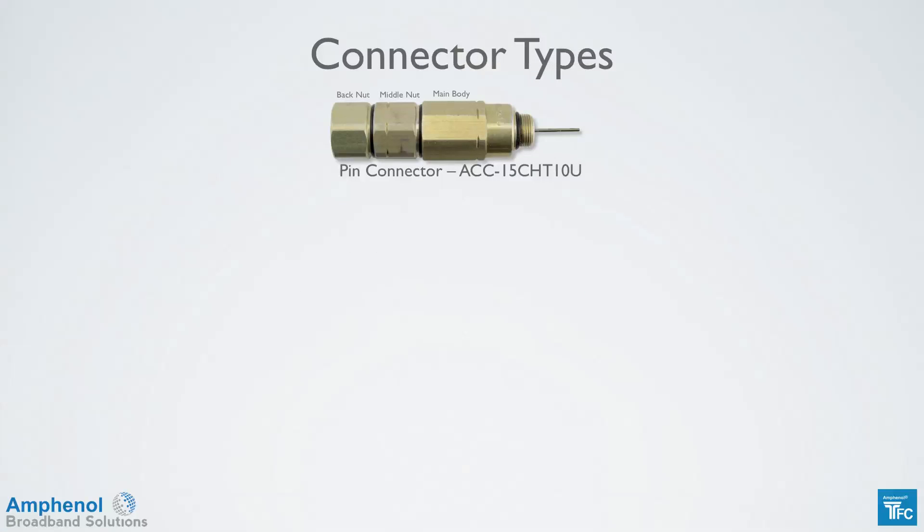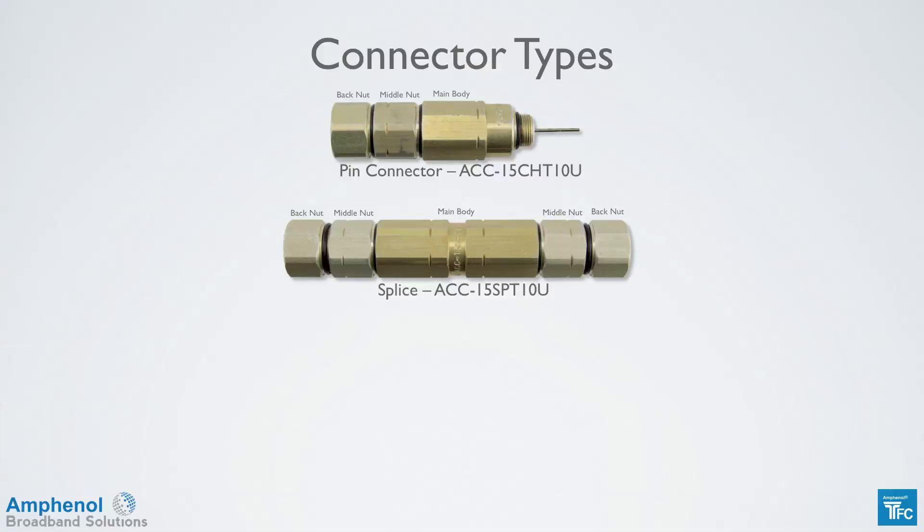There are several types of connectors available. First is the pin connector, which is used when connecting to hardline devices such as taps, couplers, and amplifiers. Next is the splice, which is used to connect two pieces of flex feeder cables together.